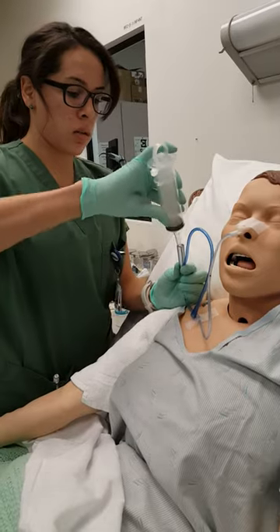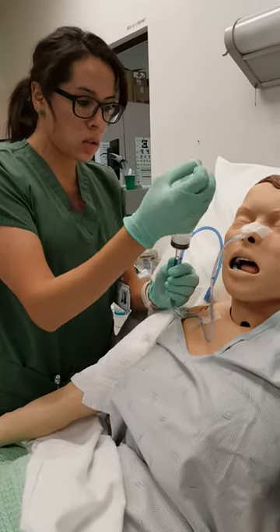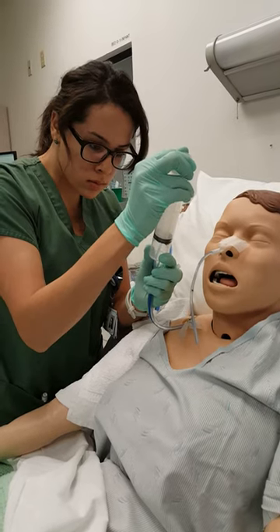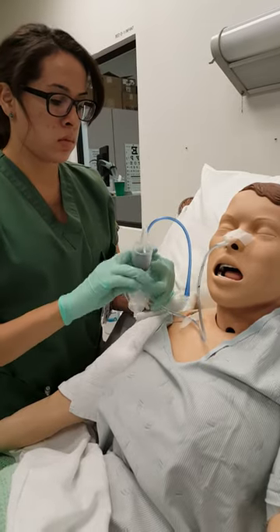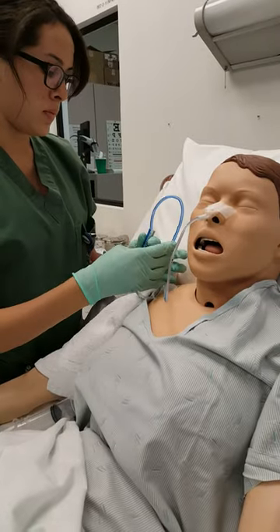I'm just gonna take about 20 to 30 cc's of the gastric juice out, okay? Okay. So how's your day going today? It's pretty good.